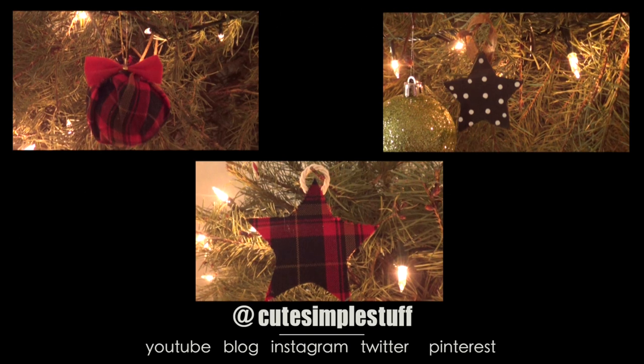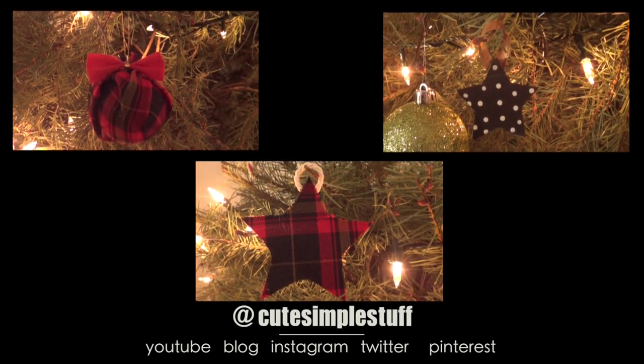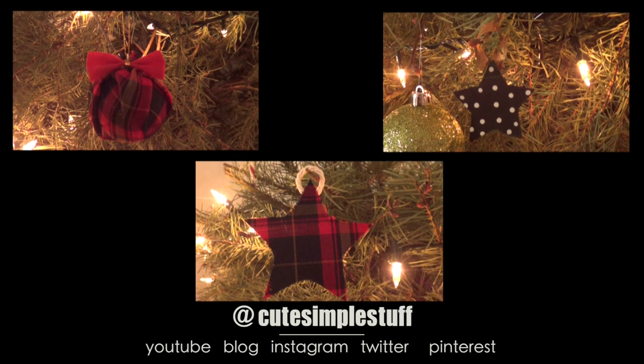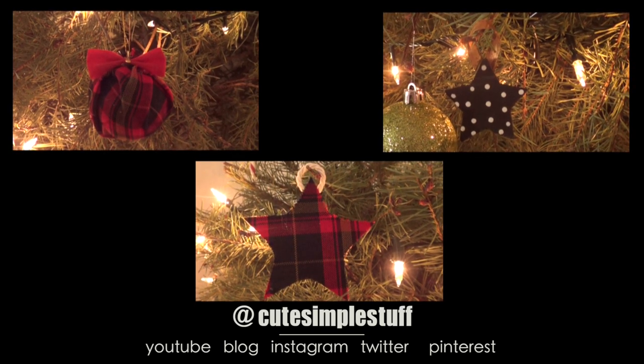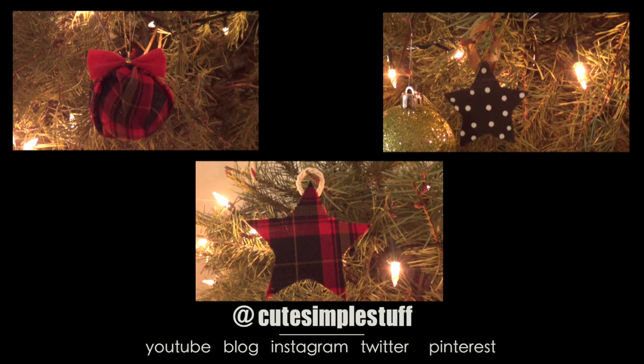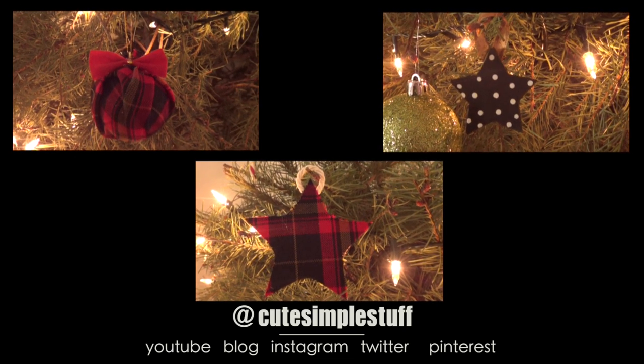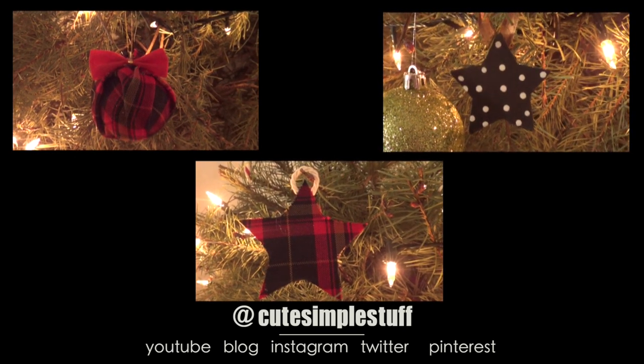Those are the three ideas I wanted to share with you — all of them pretty easy, pretty affordable, and kind of last-minute if you just want to do something yourself. I hope you like them! Let me know which one you like the most. If you like these ideas, don't forget to give me a thumbs up, share this, and subscribe to my channel for more. Thanks so much for watching and I'll see you later. Bye!